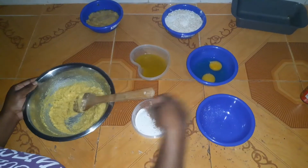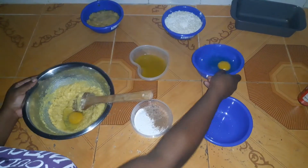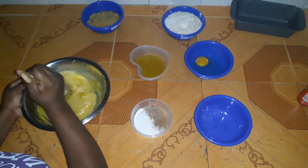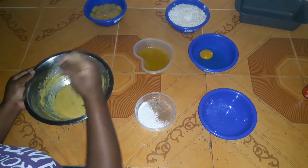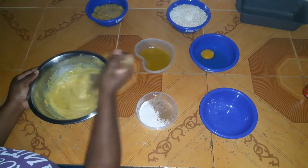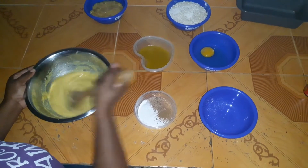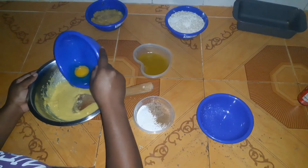We're going to add one egg and mix it in until it's well combined. Next, we're going to add the other egg and mix it in until it's well combined as well.